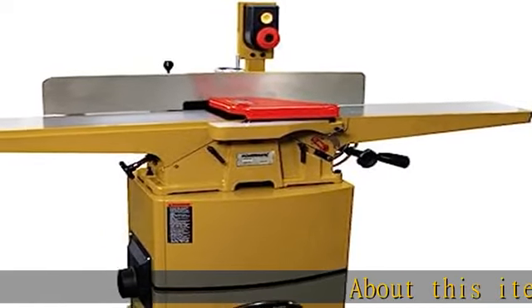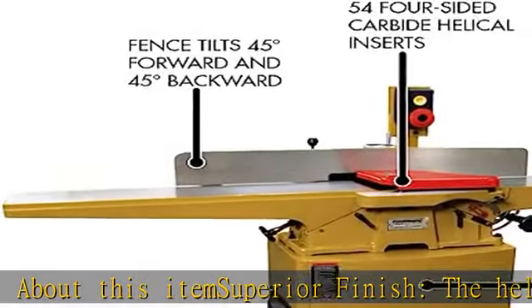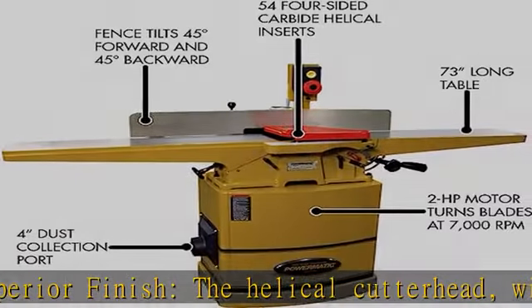About this item: superior finish. The helical cutter head with 54 four-sided carbide inserts provides smoother and quieter cuts.